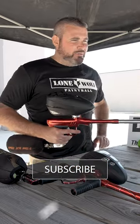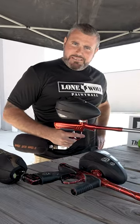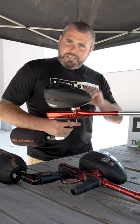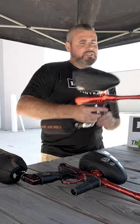Well guys, I'm back. If you guys don't know, when you buy a DSR Plus brand new out of the box, they come with a 9-volt battery that is not already in the front grip, so I had to put one in. So let's get on with this shooting sound signature.